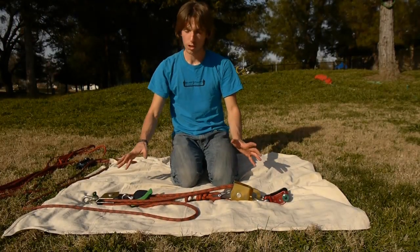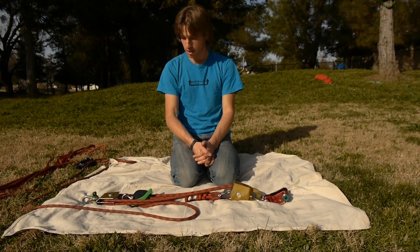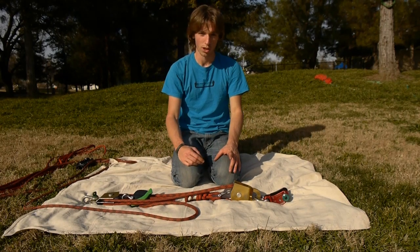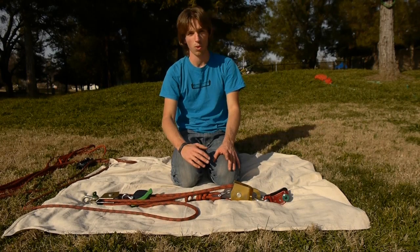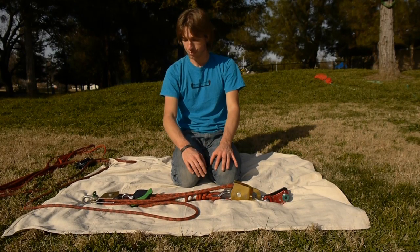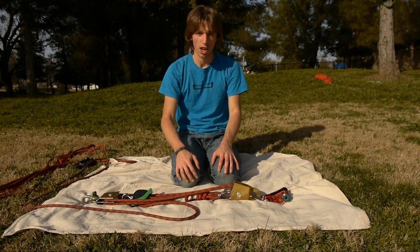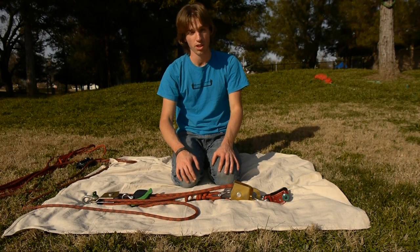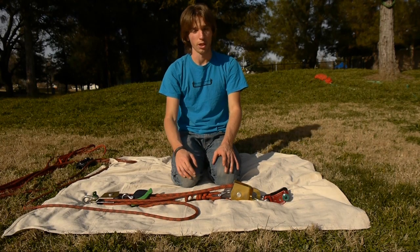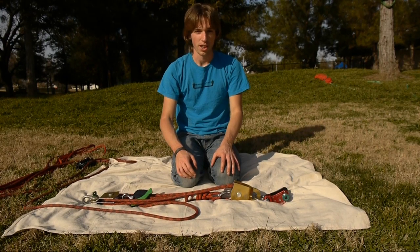That covers both the major methods of reaving your pulleys. The same technique applies to other types of pulley systems with larger mechanical advantage, like 6-to-1, 7-to-1, 8-to-1, 9-to-1, and beyond. For more information, go to slackscience.com and check out the 'How to Reave Your Pulley System' article. You can also view other articles and videos at slackscience.com. I'm Jerry Meschewski — thanks for watching.